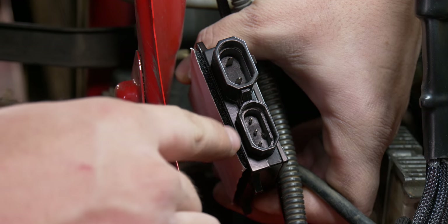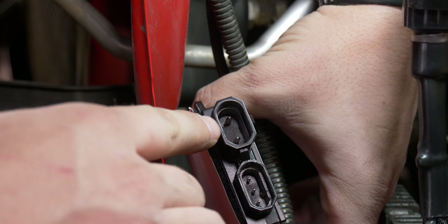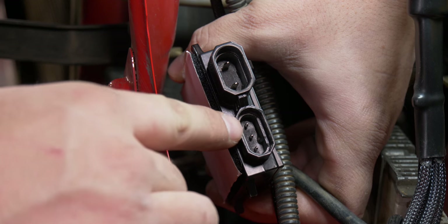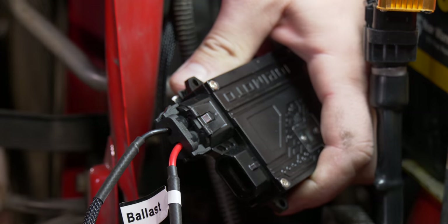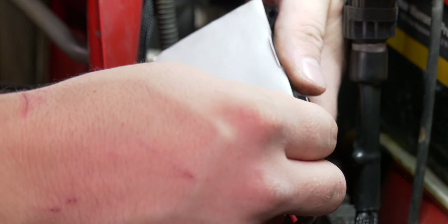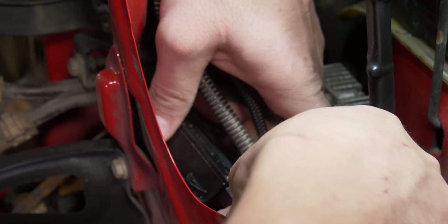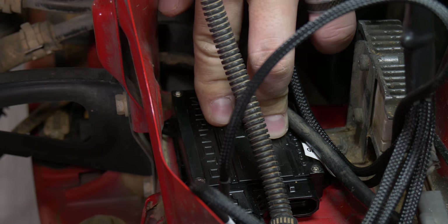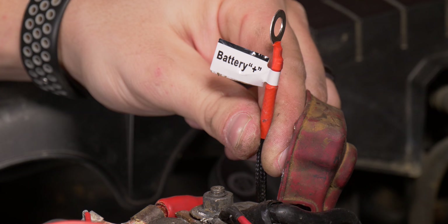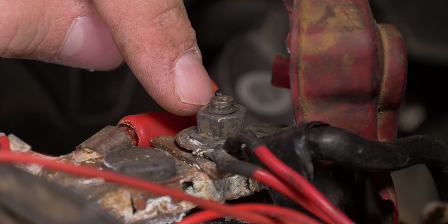The ballast has two connectors: the first has two pins and the second has three pins. The plug coming from the motor control harness goes into the two-pin connector. The igniter coming from the headlight plugs into the three-pin connector. Once that connector is in, take off the other side of the Velcro pad and stick the ballast on the vehicle. Apply pressure to make sure the adhesive sticks. The next step is to connect the positive battery terminal by connecting the terminal labeled 'battery plus' to the bolt on the positive battery terminal.